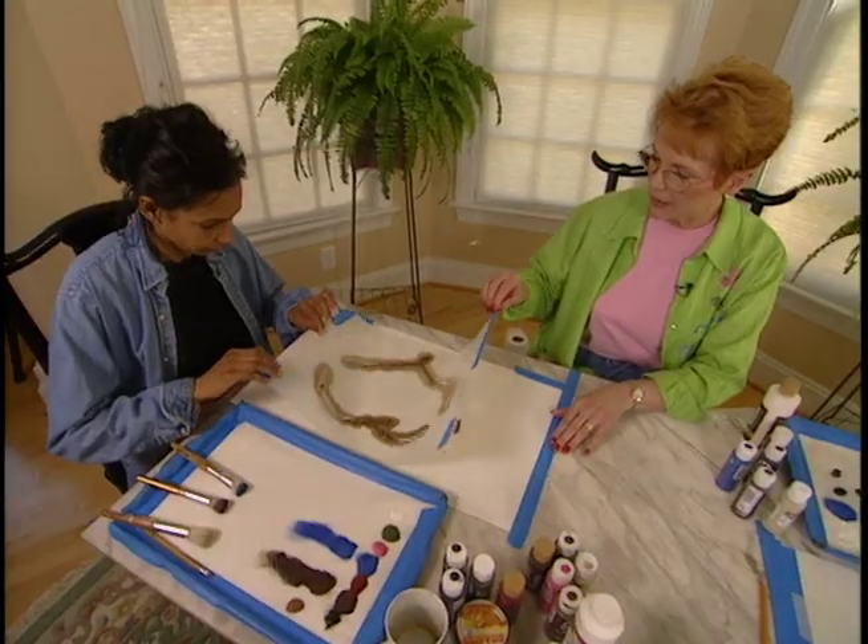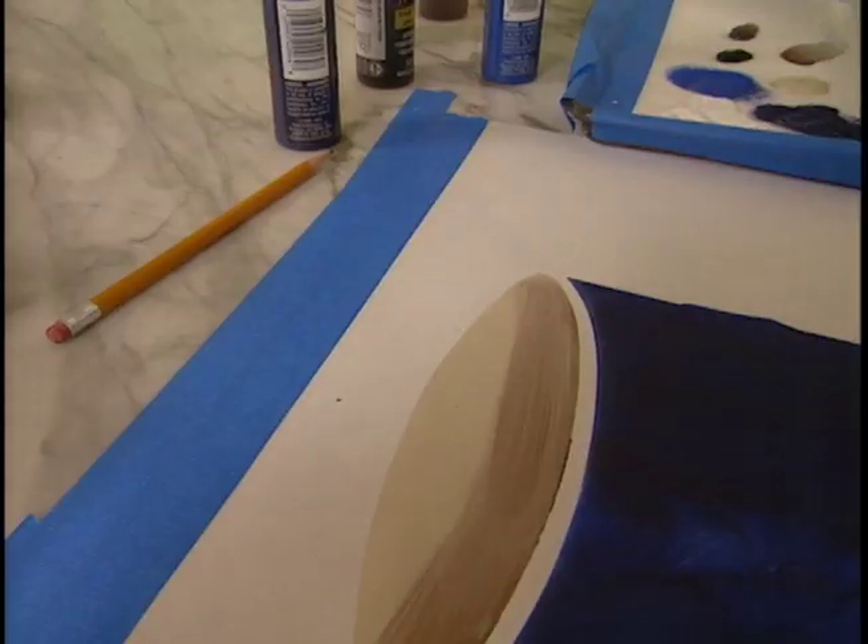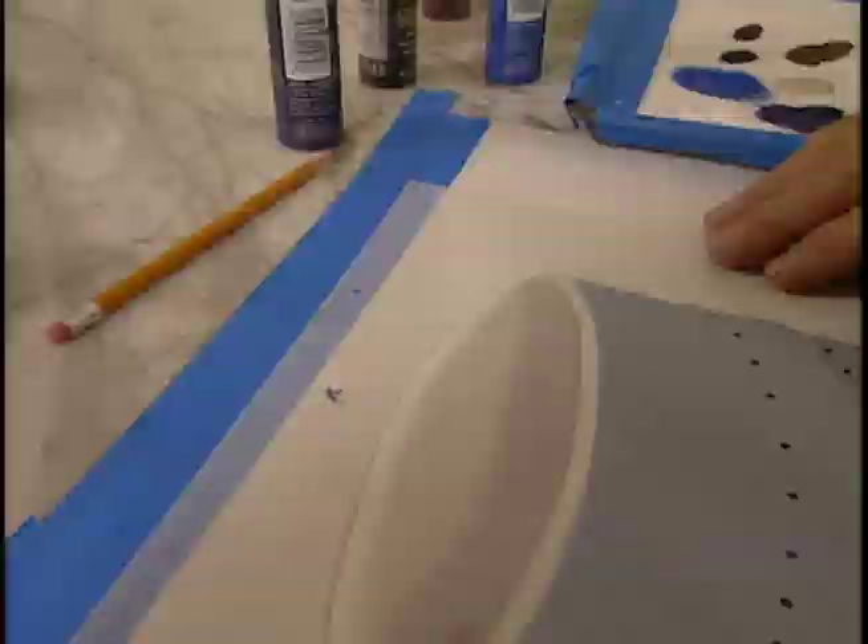Plastic stencil sets like these cost between ten and two hundred dollars. They can be used not only on walls, but also on mirrors, frames, and accessories.